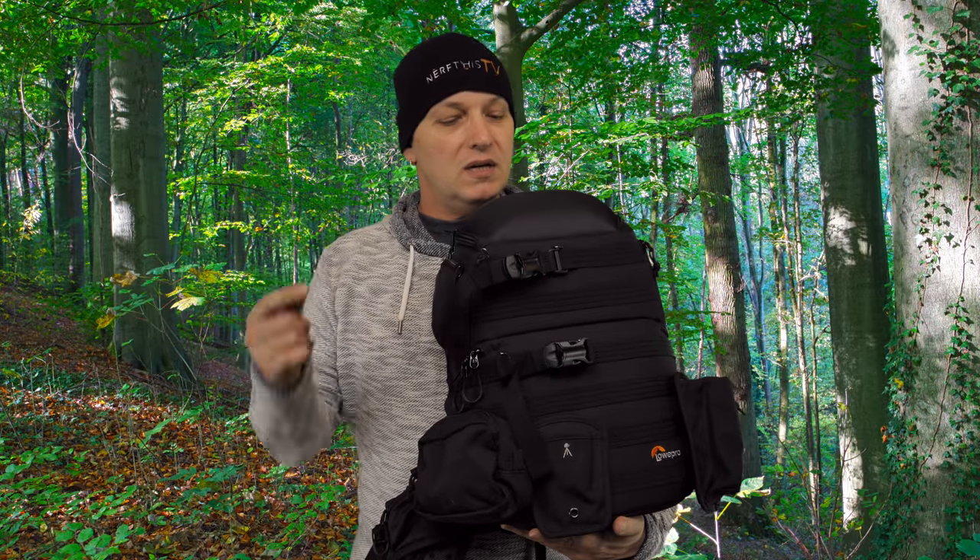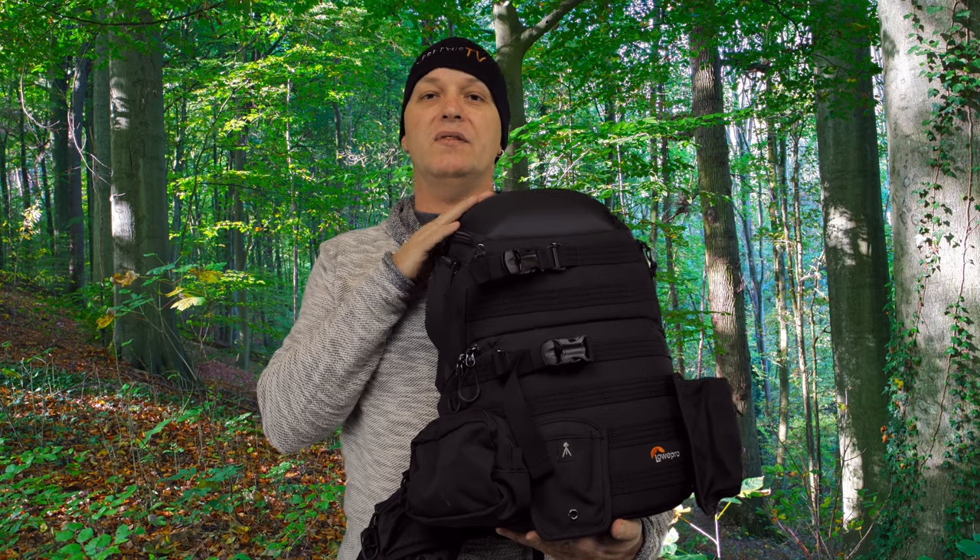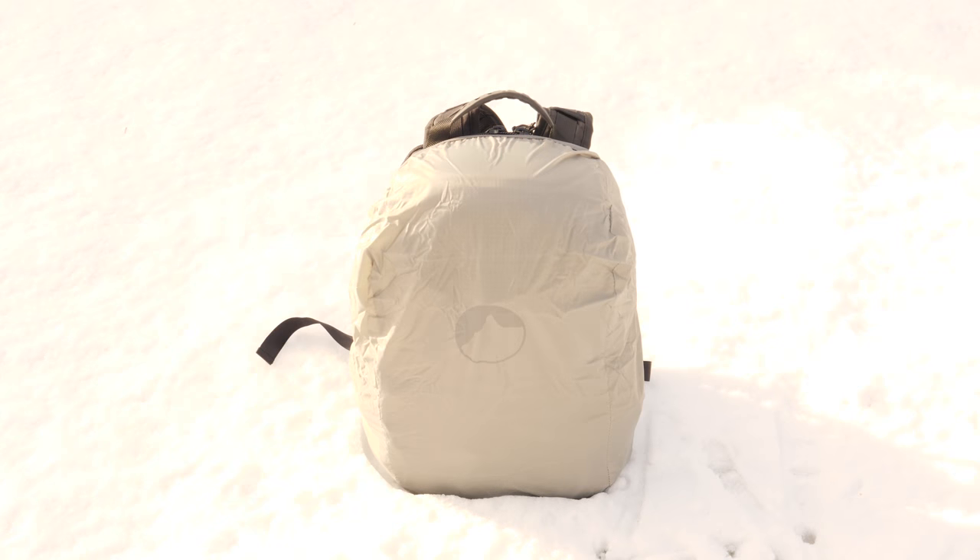Hello ladies and gentlemen, this is Alain from NerfThis TV again. Today we are having a look at the Lowepro Protactic 350 AW. It is a rugged photographer's and videographer's backpack.